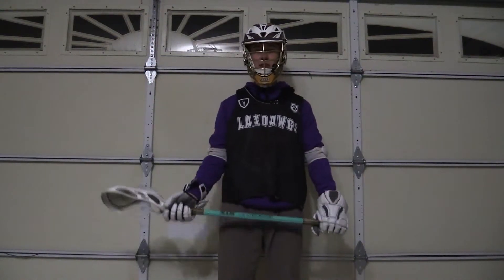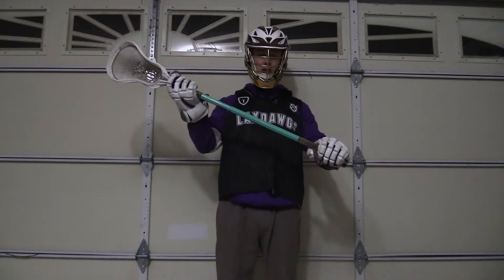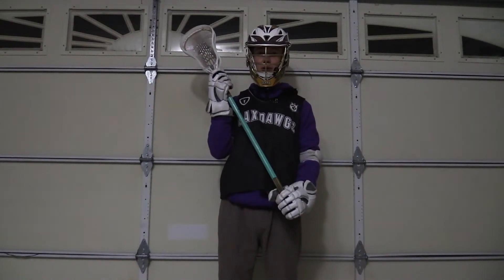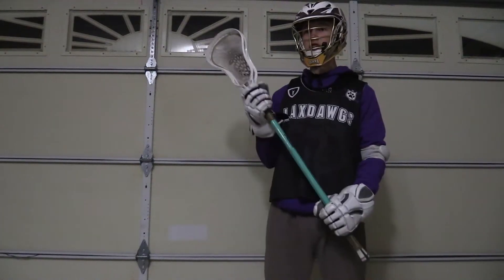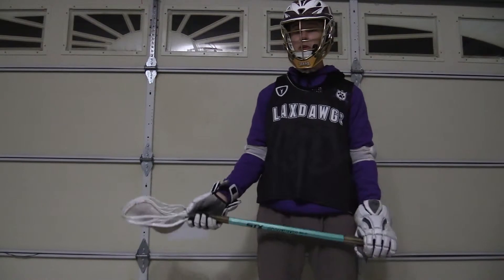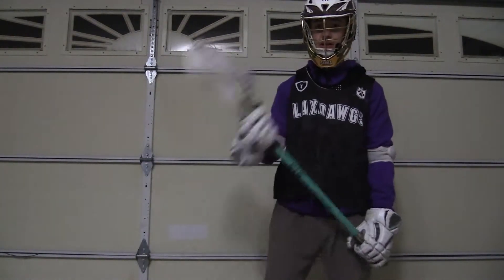In order to catch, place your top hand near the head of your stick, keeping your bottom hand near the bottom. Place the head of your stick to the right of your face, making a square above your shoulder for your target. To catch the ball, use soft hands and bring it back, allowing the ball to sit in your net before you cradle it and keep going down the field.